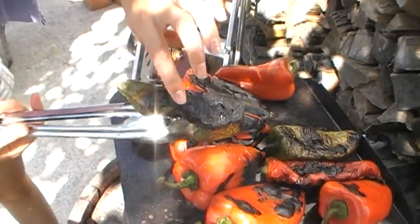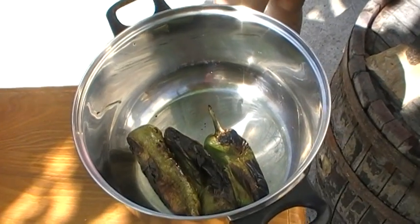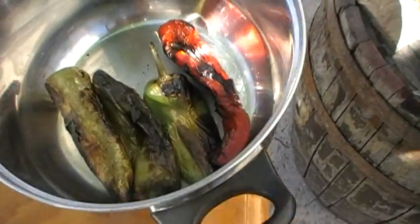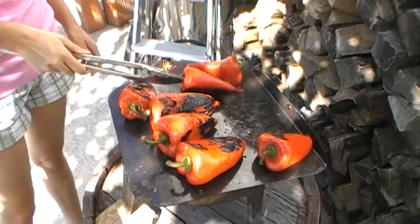They're ready — really black. We put them in here, put a lid on, and they'll sweat a bit which makes the skins much easier to pull off. Almost burnt — don't be afraid to really go with this. What happens is you get that lovely smoky flavor later.